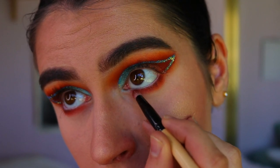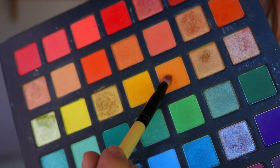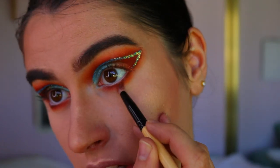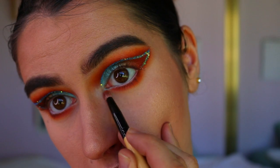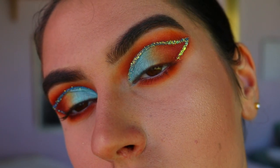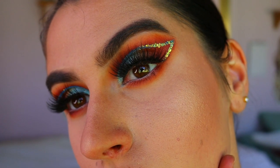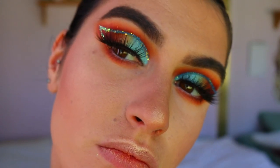To blend it out, I'm taking that deeper orange shade on a pencil brush and softening any harsh lines and edges to smoke it out a little bit more. Then I go in with that light orange shade we used at the beginning as our transition shade and soften the orange out a little bit more.